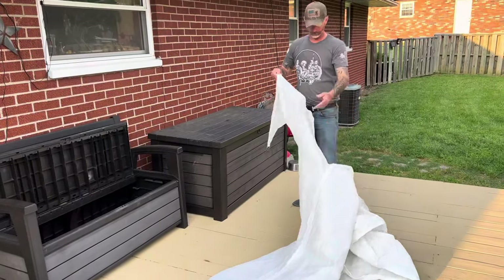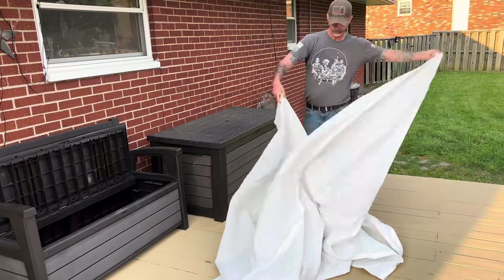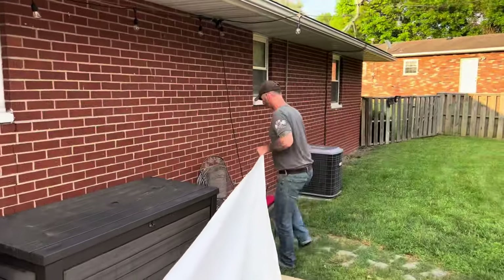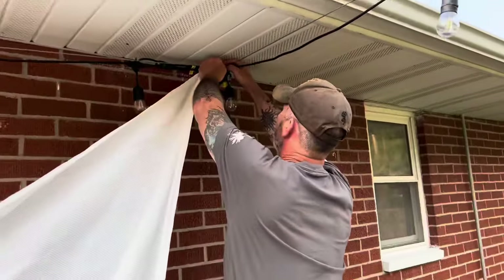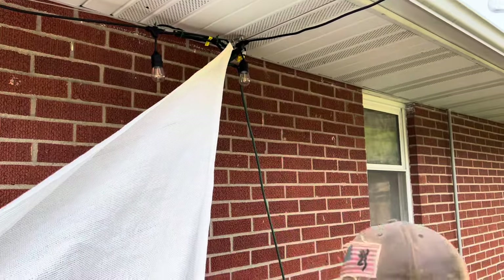It wouldn't be so bad but we got such a big one. Of course my deck doesn't go all the way down there, so I almost walked off it too. Don't do that.